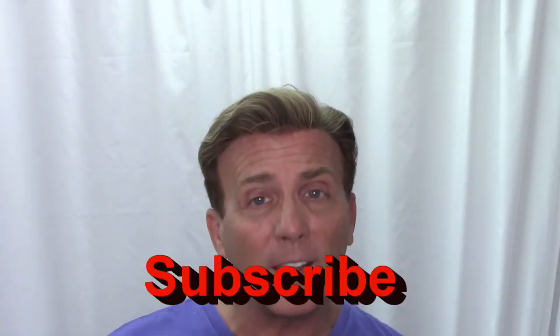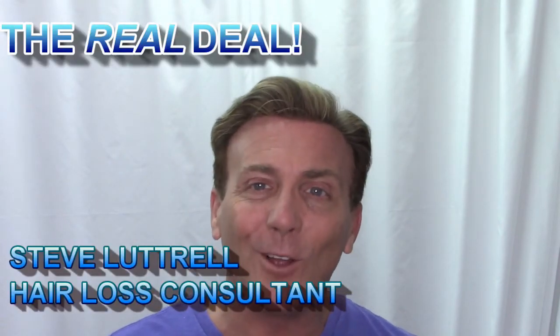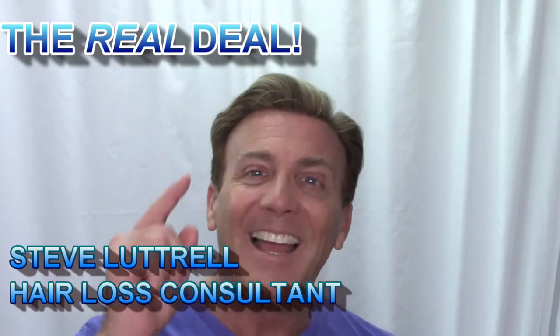That's been my video today on how to do a quick adhesive touch-up repair and get you by for another few days. I hope you liked it — if you have any comments or questions, let me know in the comment section below. Don't forget to like and subscribe to my channel. I'm Steve Luttrell, your hair loss consultant, and this has been The Real Deal. Have a great hair day, guys!